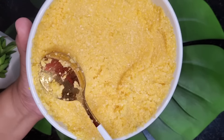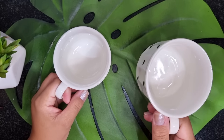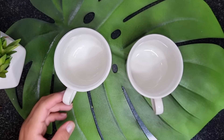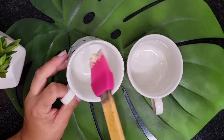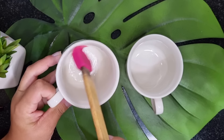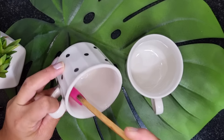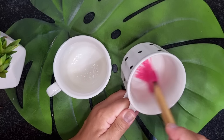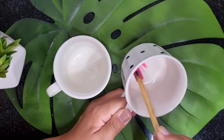Then we'll prepare the xícaras. I'll use these two here — so you can make one for you, one for your husband, one for your daughter, for a visitor, or two for you! As I want to desenform it, I'll pass a manteiga here, because otherwise it will grudge to the cup. So I'll pass it here with a brush because it facilitates, and I'll do this procedure on both xícaras.